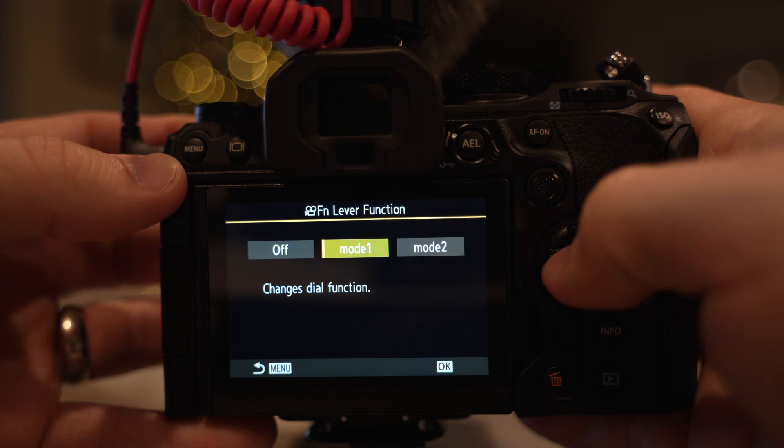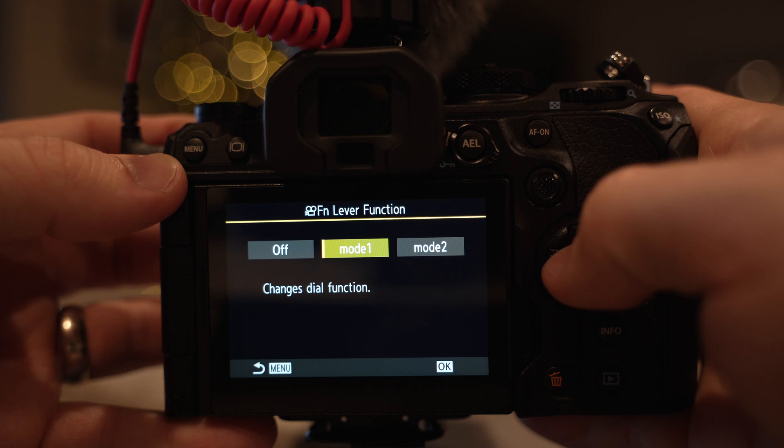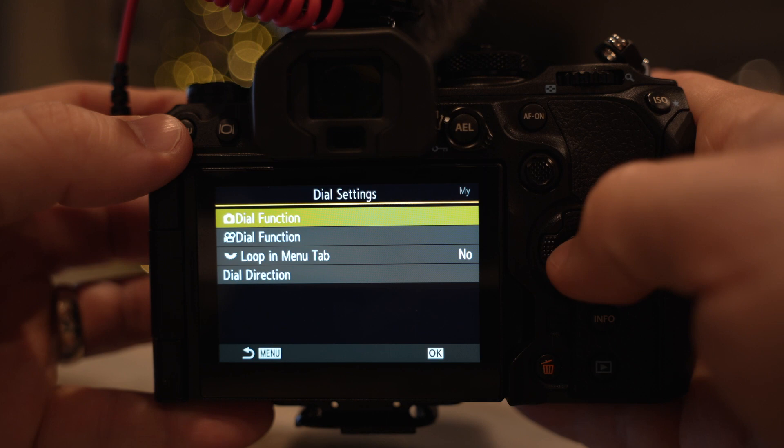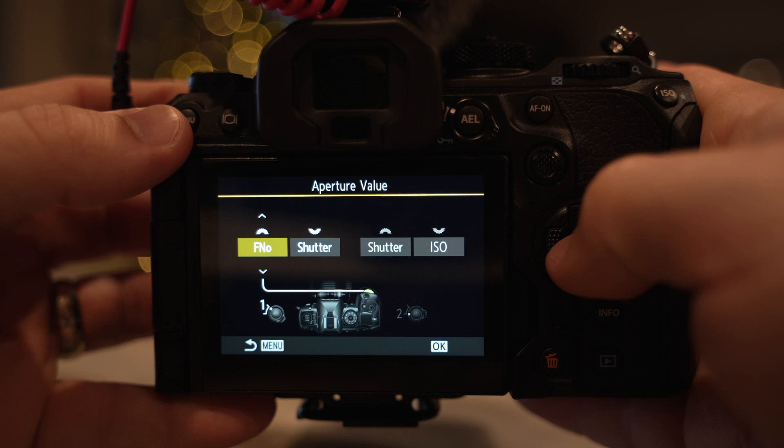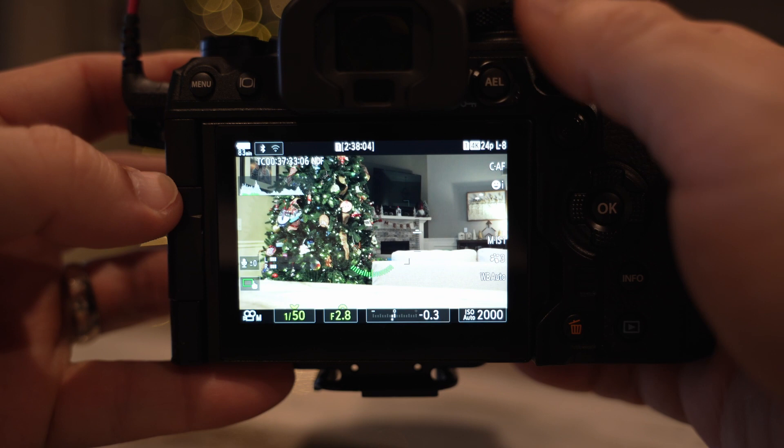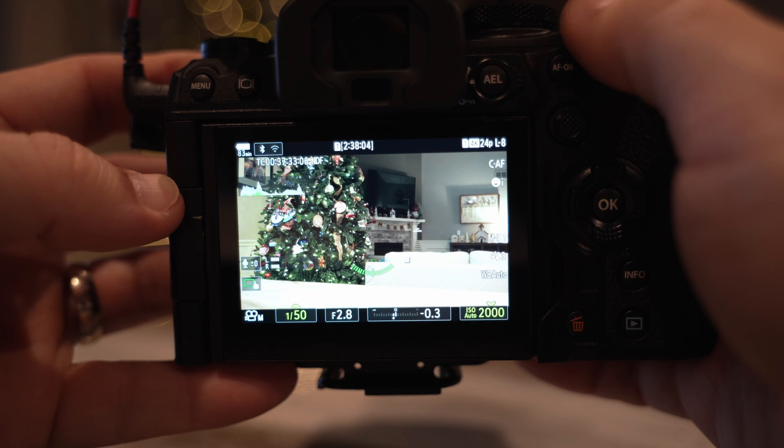So I go in and change the function lever settings — assigning that switch is important. In setting one, it's front dial aperture, rear dial shutter. Then mid-movie recording, I can flip that switch and the front dial becomes shutter and rear dial becomes ISO. The point is you can have access to your full exposure triangle on the fly while recording through the use of that switch. I know people have complained about the ISO issue — you just have to use the switch. You can assign it however you want.